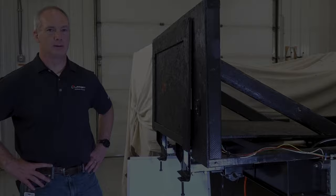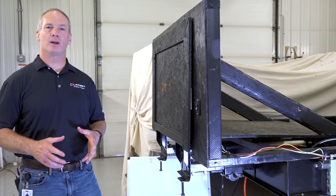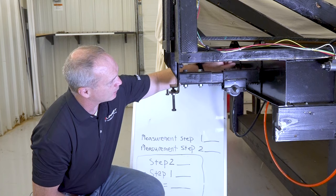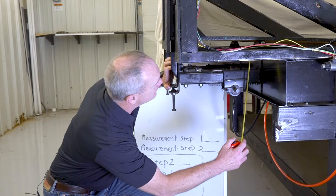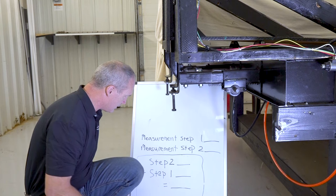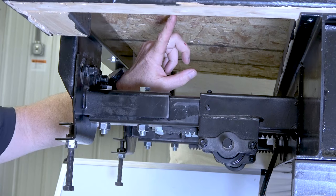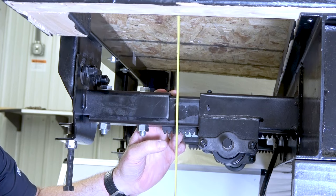If you're not getting a proper seal on the top or bottom of the room, you'll want to do a vertical adjustment. Step one: measure between the outer arm and the bottom of the room, as close to the I-beam as possible. I get five and an eighth — write that down. Step two: measure between the inner arm and the bottom of the room, as close to the head assembly as possible. I get five and five-eighths.